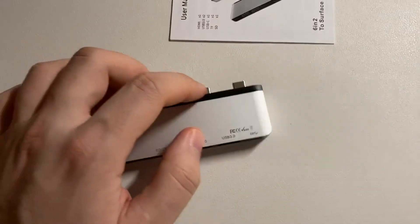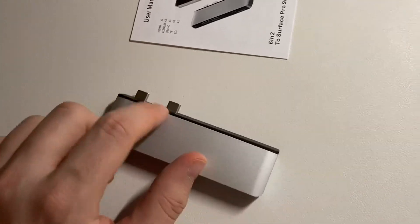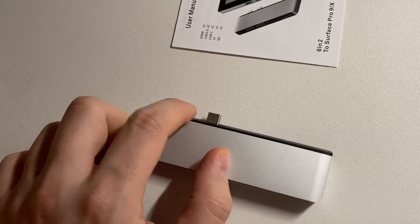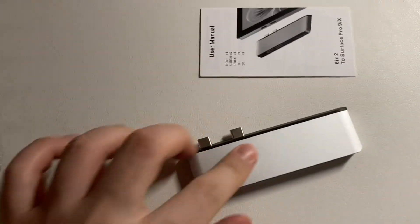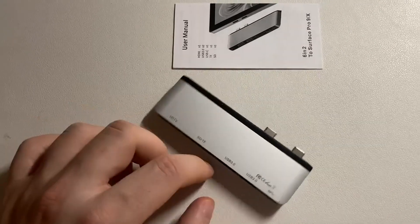As you can see, it has an edge design, so you cannot use this on a Mac or other devices because it doesn't match up — the ports on the Mac are a little bit closer together. Overall, I totally like it. The quality is nice, and that's it. Please let me know if you have any questions.